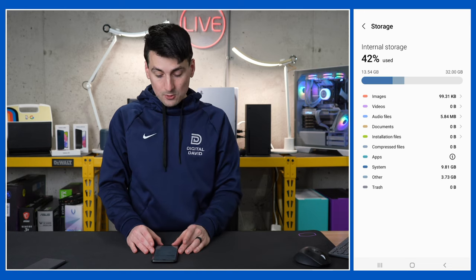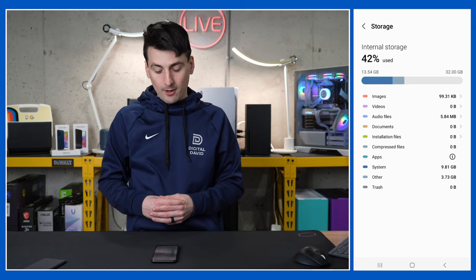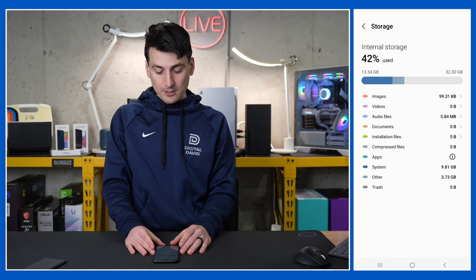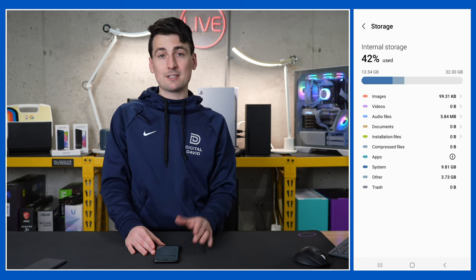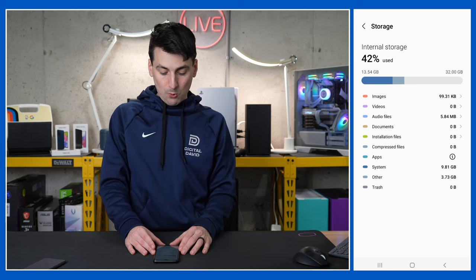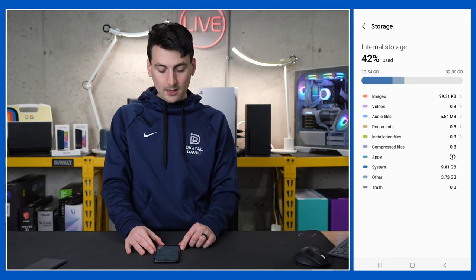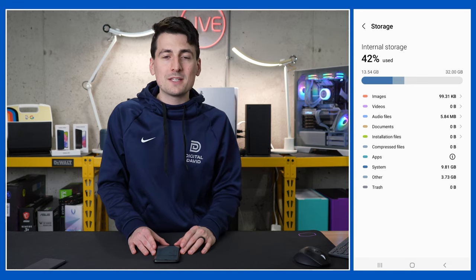Now let's take a look at the storage settings. Here's a snapshot of the storage right after initial boot and updates — before I installed any apps. Out of our 32 gigabytes, we're using 42%, or 13.54 gigabytes, leaving us roughly 18 to 20 gigabytes of usable space. Most of this is taken up by the OS. We have almost four gigs in the other category as well. But don't forget, you can always expand storage with a micro SD card.